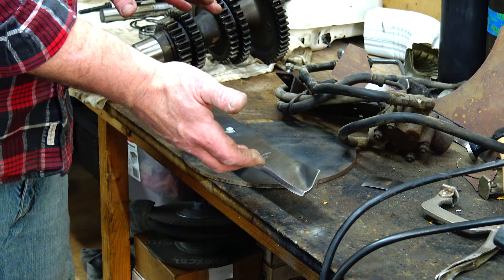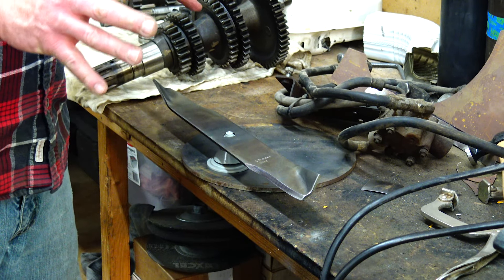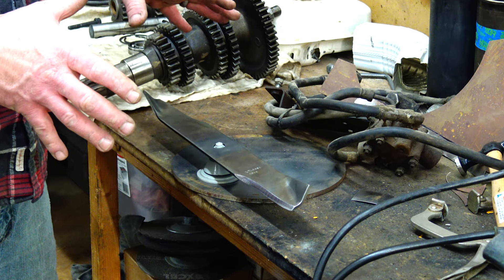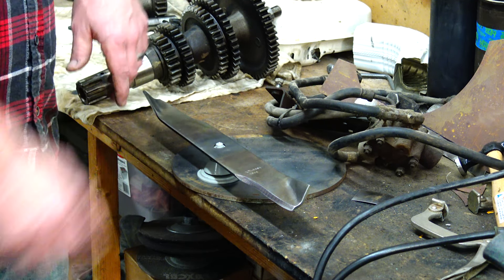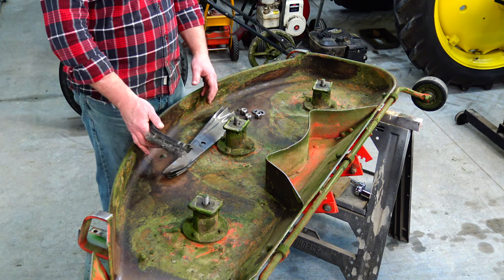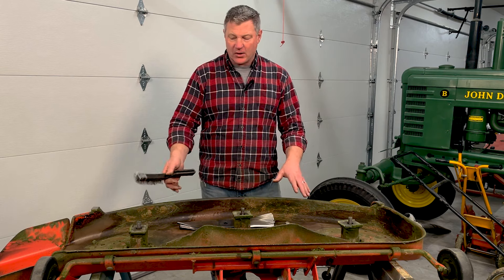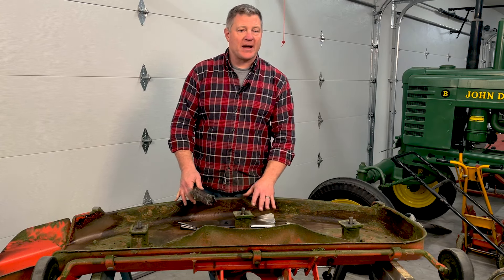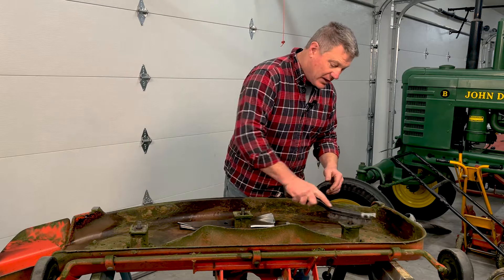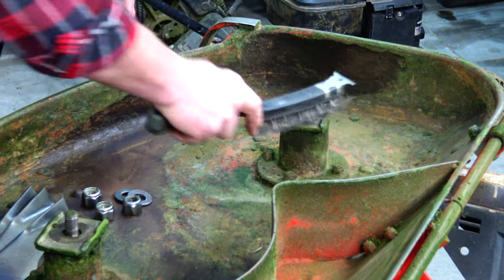I removed a little more material off that one side — that's what I like about the flap disc, it removes just enough to bring it back into balance. That blade is now perfectly balanced and won't beat up the bearings in the mower deck shaft. The deck is scraped out and pretty clean — it doesn't have to be perfect, we just want to get the heavy buildup out. About three passes after you take this out to the yard it'll be back anyway. I've got my hardware clean, and blades cleaned, sharpened, and balanced. I'll use a wire brush to knock off any remaining junk on the blade cradles.